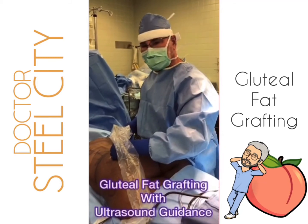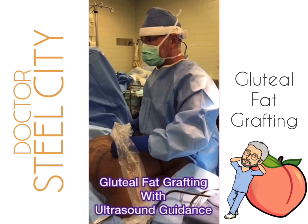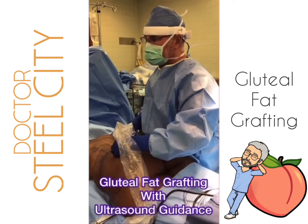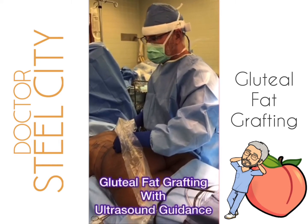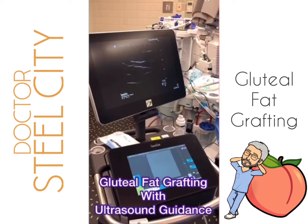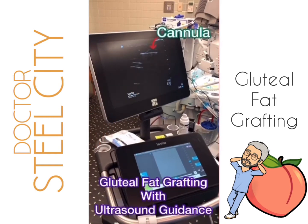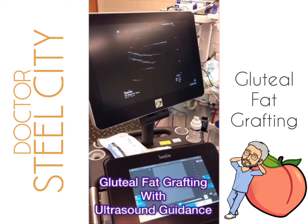Performing gluteal fat grafting. I have my cannula in and I have ultrasound — Adam is going to show us on that ultrasound. Go ahead and take a video of that ultrasound, Teresa. And Adam will show you — there's my cannula right there, and as I put it down...